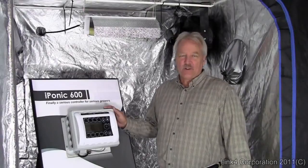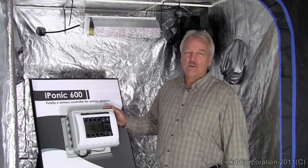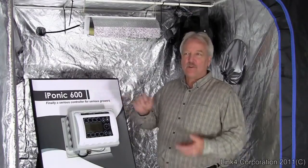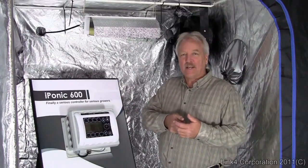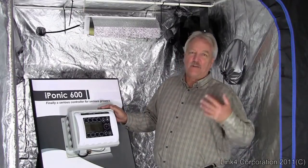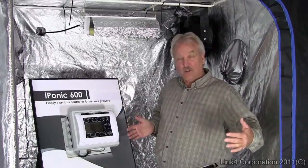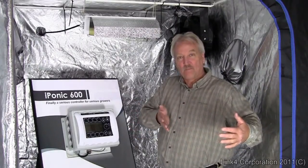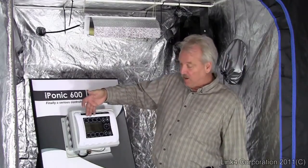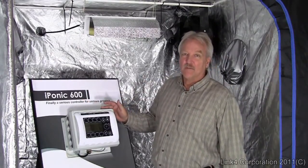How does the iPonic controller work with pumps and other timed devices? Contrary to most simple recycle timers, which give you one time-off and one time-on setting, the iPonic controller is completely variable. You can have a different time schedule for day and night, a different time schedule during the growth cycle, and you can also add additional devices or any series of independently controlled timed devices.